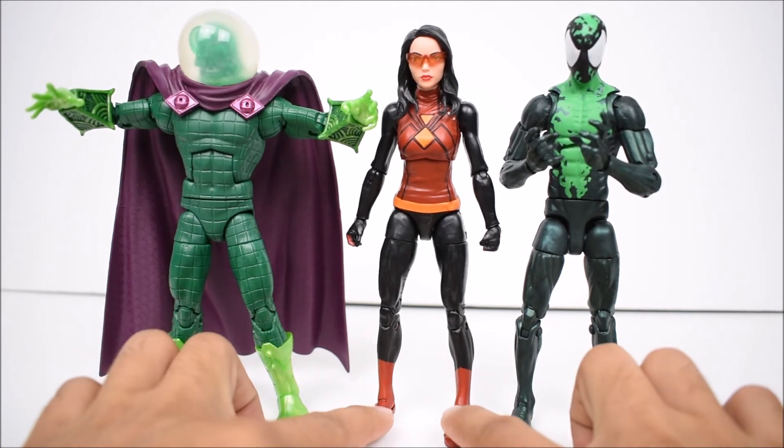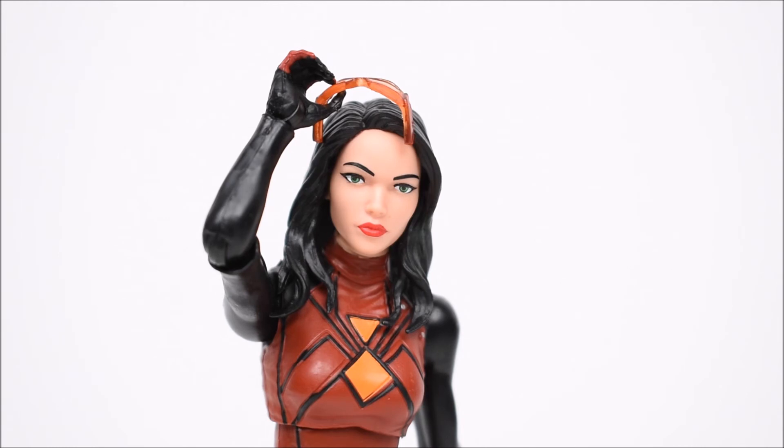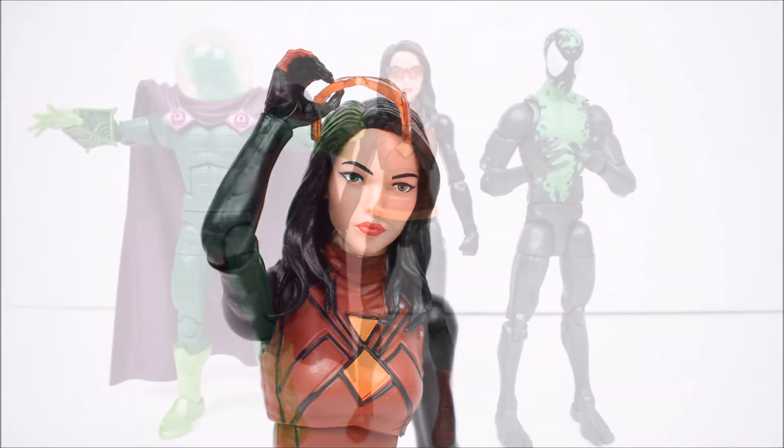There she is next to Mysterio and Lasher from the same wave — you can see the height differences there. That concludes the review on Spider-Woman. Definitely one of the less exciting releases in this wave, just not really much to offer for $20. She doesn't come with much, so keep that in mind — only the build-a-figure piece and the same old body mold with the same articulation. If you can dig it, then this is a figure for you. Thanks for watching — leave a like if you enjoyed, leave a comment and subscribe if you haven't done so already. As always, have a great day!